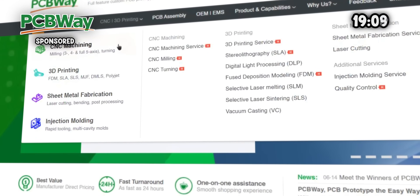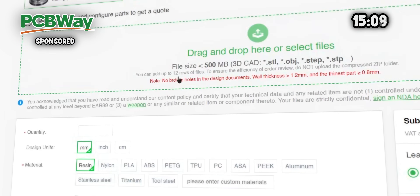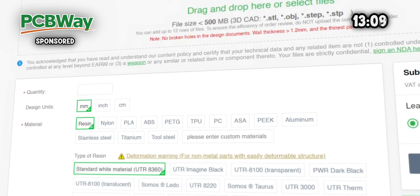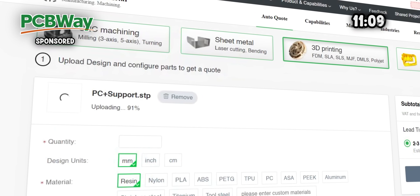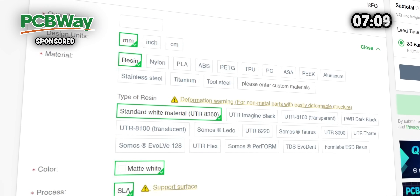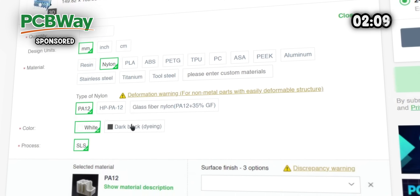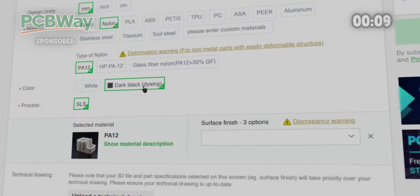Most people don't have industrial 3D printers at home, that's why I'm excited to announce our partnership with one of the most competitively priced and high quality manufacturers out there — PCBWay. PCBWay is very renowned for their PCB manufacturing capabilities. They also offer industrial grade 3D printing and with worldwide shipping it will show up within days on your doorstep.